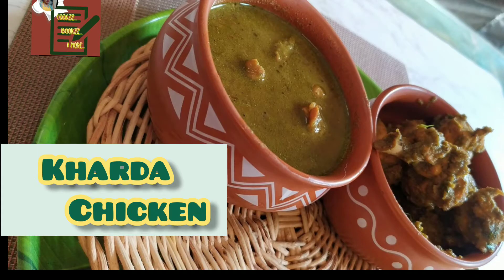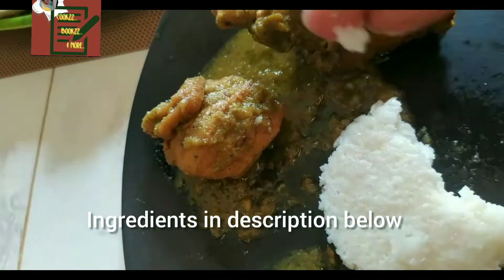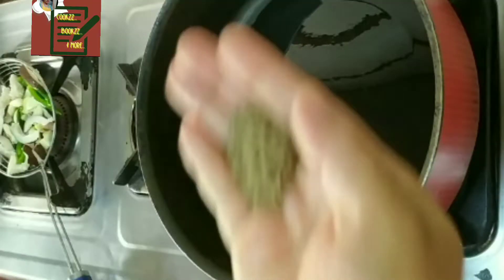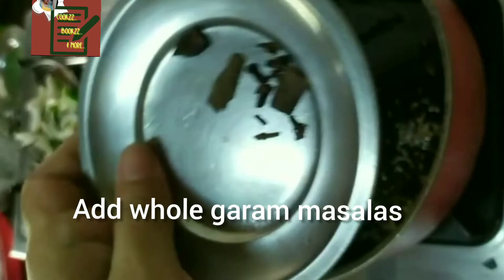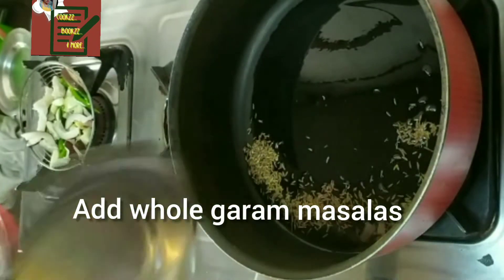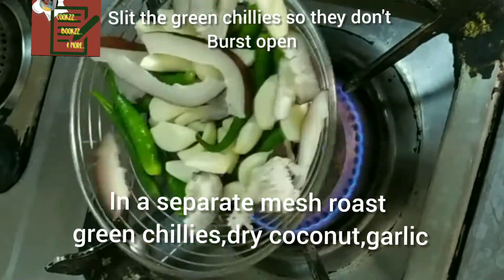Hello friends, I'm back after a long time with this long video on how to make Karda Chicken. We need a variety of green chillies, though I have used only one. First, we heat some ghee and add jeera, whole garam masalas, and the chopped onions, and let them turn translucent.